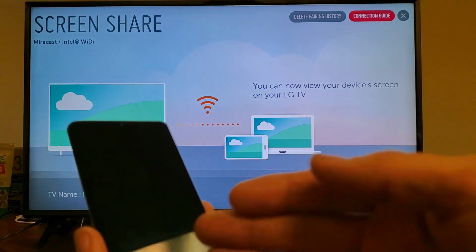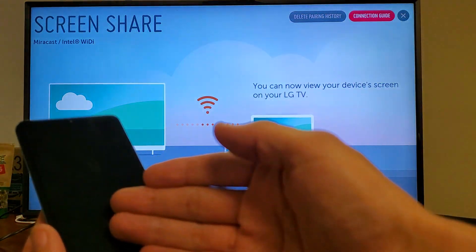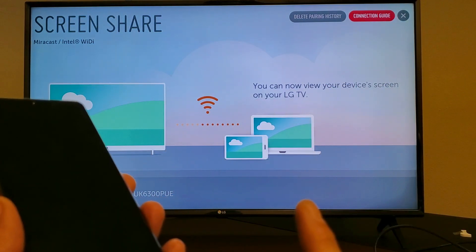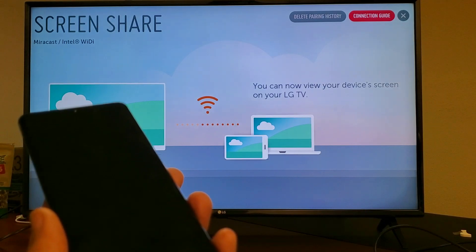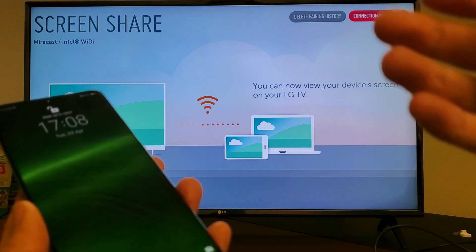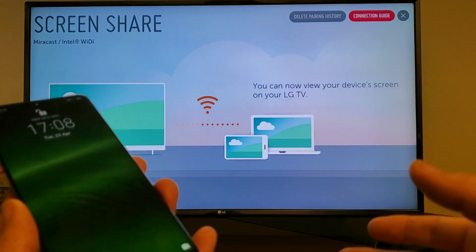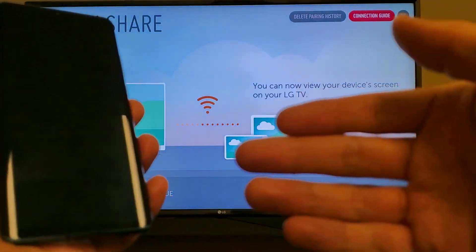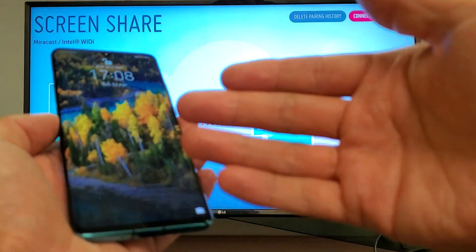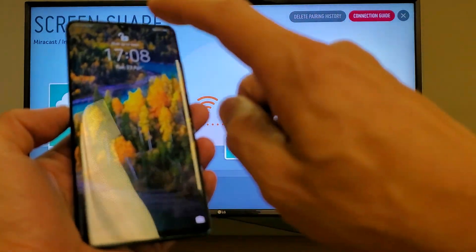Now take note: when we go ahead and screen mirror this onto the LG Smart TV, it's a direct connection — directly from the phone to the TV. It has nothing to do with your wireless home network or even mobile data. However, if you want to screen mirror some apps like video conferencing or Skype, or browse the internet, then you need an internet connection on your P30 Pro, whether it be mobile data or your home wireless network.